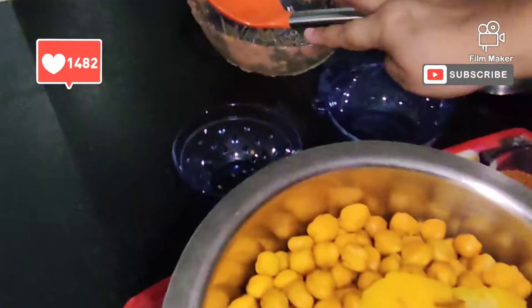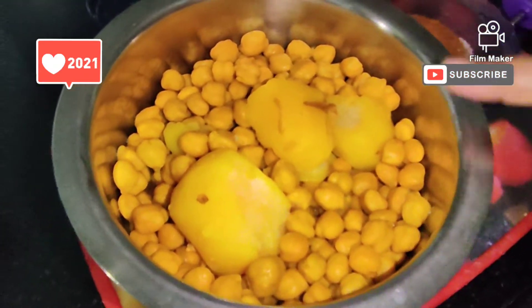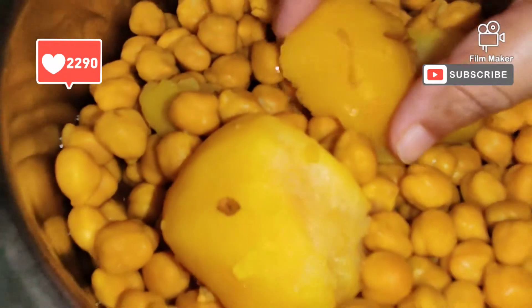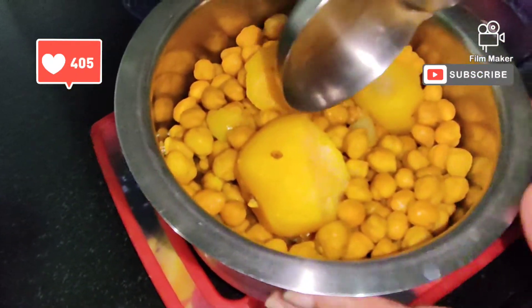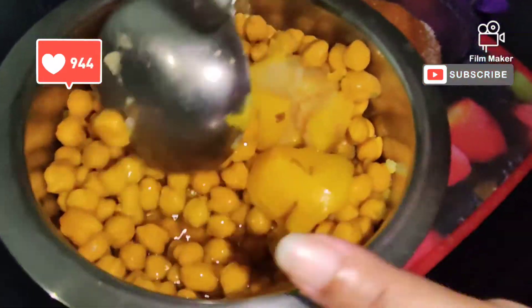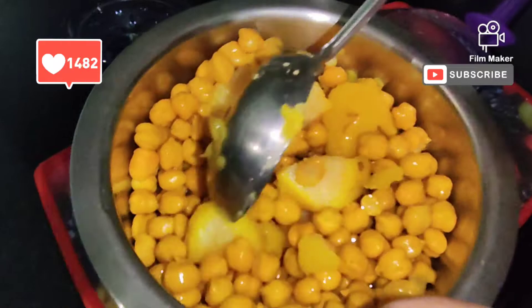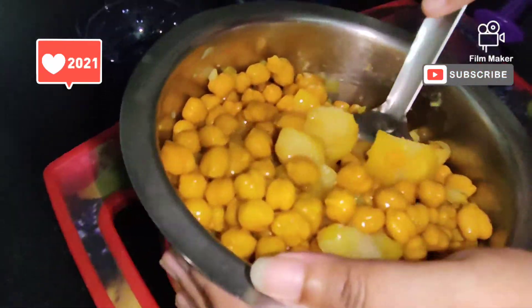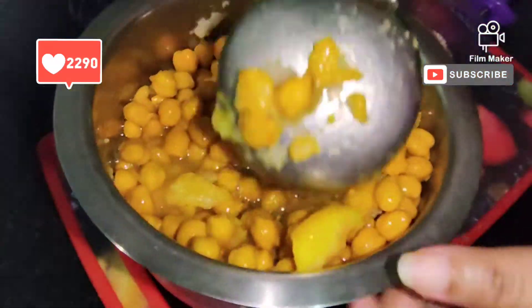I have a big bowl of chickpeas that I soaked in the morning for about 5-6 hours, and then I boiled them. Now I will mash them a little with a masher — just a light mash, so that the ingredients mix well and give a good taste.